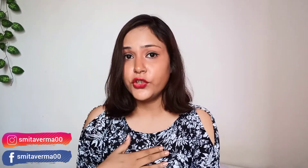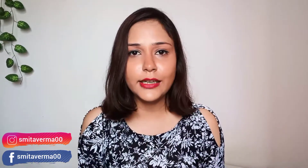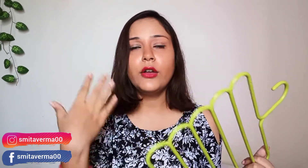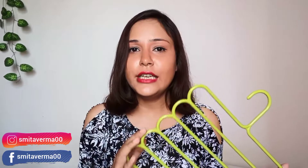Ye hanger mujhe 150 se 170 ke beech mila. Kuch 5 pieces hain ye hangers ke. Mujhe green color bohot zyada pasand hai aur ye mujhe green color mein receive hua hai — expect bhi nahi kiya tha ki green color ka receive hoga! In 5 mein se 3 green hain mere paas aur 2 pink color ke hain. Toh aap yeh dekho combination mein — bada acha sa green and pink combination hai.